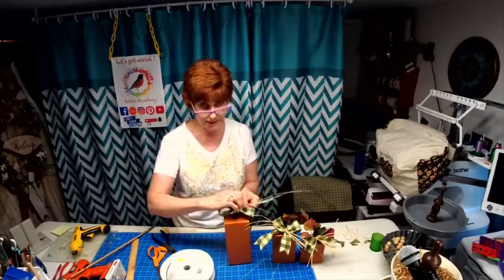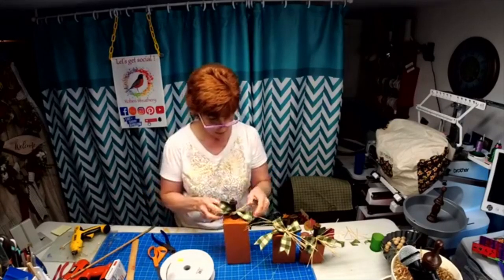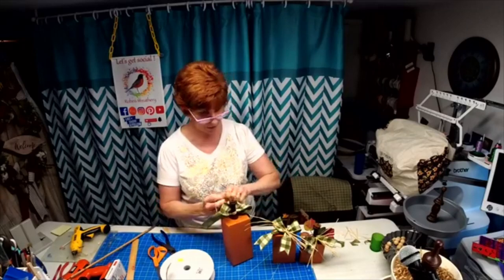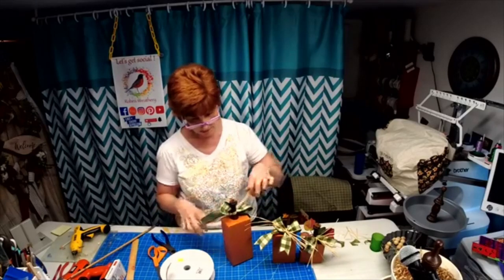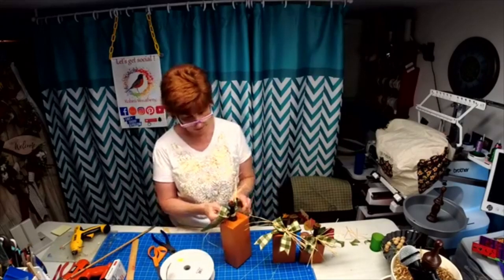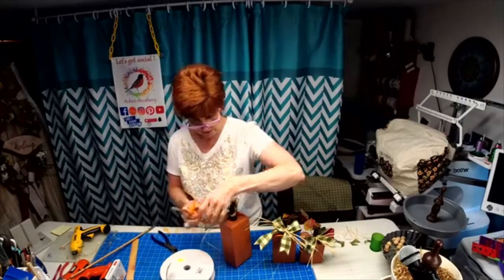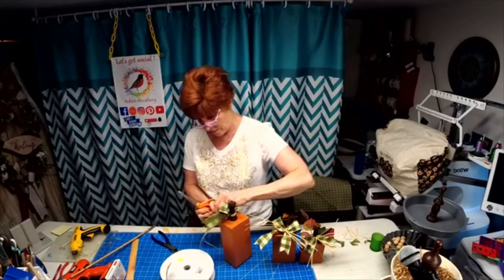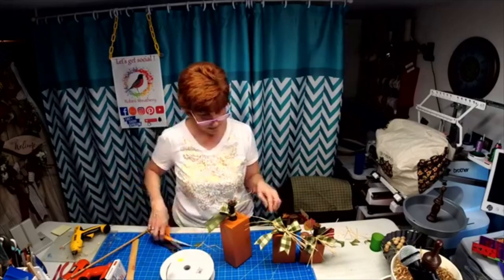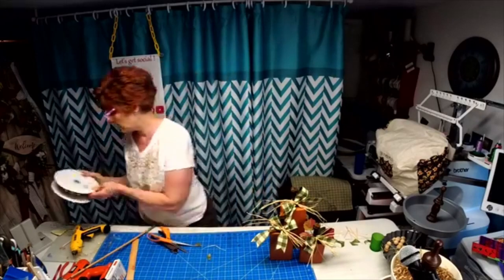This whole centerpiece I'm going to do tonight is just a small portion of what we're going to do. We're going to decorate the whole thing — we're going to do one of the tier trays and decorate it. Now we have to pick out some leaves for this. I love raffia; I think it really jacks it up.